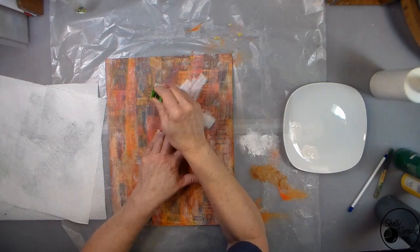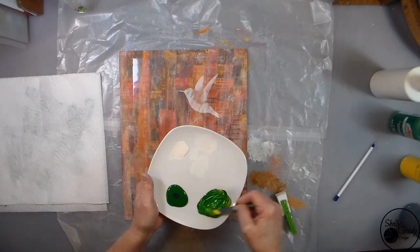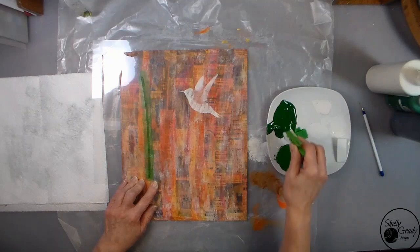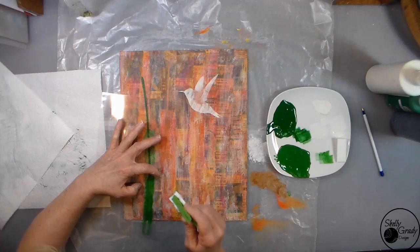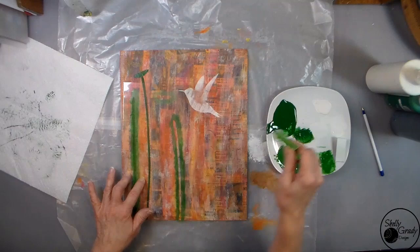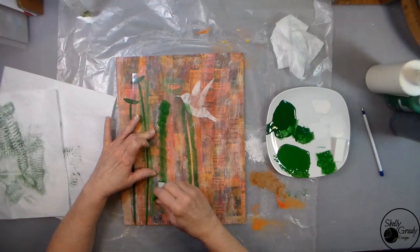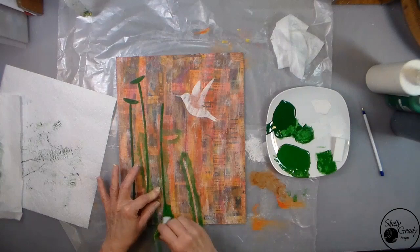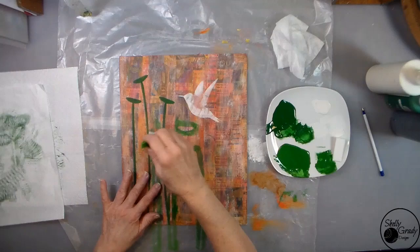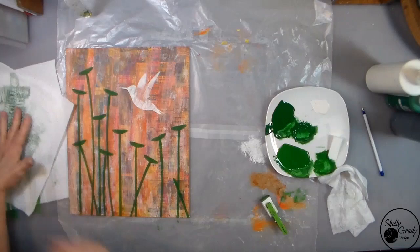I'm using my hummingbird stencil and my dauber — which is a makeup sponge and a clothespin — and just quickly marking my hummingbird so that I know where it's going to go. Mixing up a couple of different greens, one darker and one lighter, and then going in and stenciling on my stems. I like to put my darkest color down and then tap in just a little bit of the lighter color here and there to give it a little bit of dimension. I'll use my heat tool in between so I'm not smearing my stencil in my paint. Then I'm going to go ahead and put my little flower bases on, turning my stencil this way and that so my little field of bee balm is going all kinds of directions — gives it some good movement.